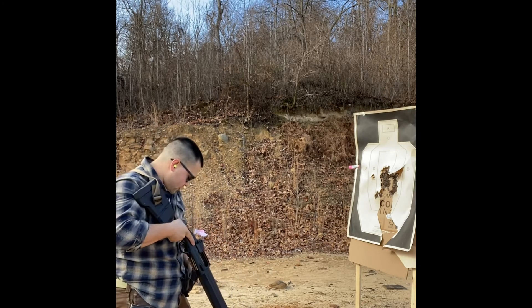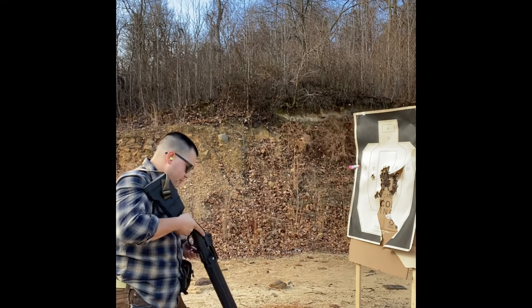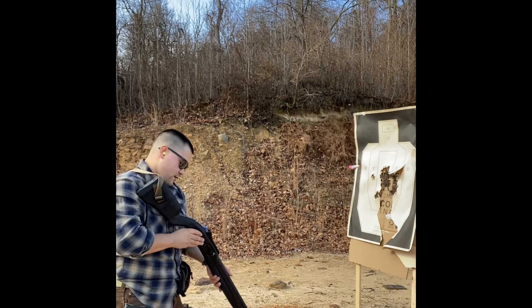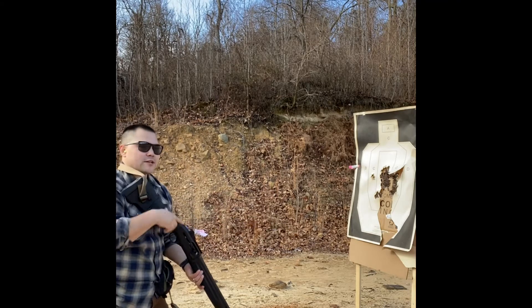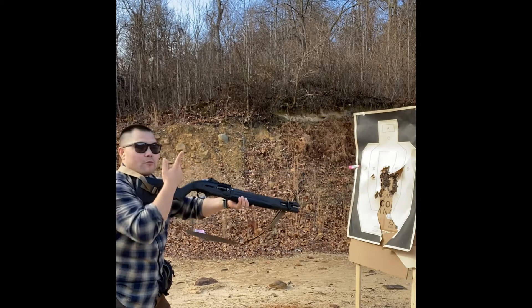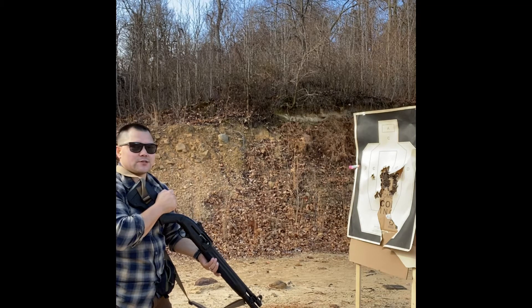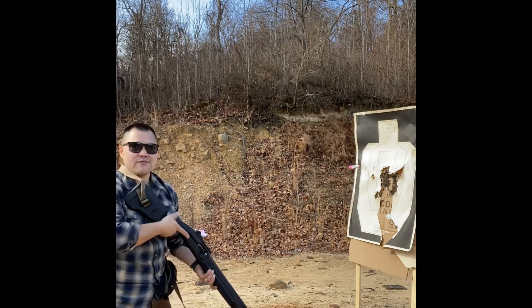Start off with one round in the tube and one round in the magazine. Safety on. This is an up drill. I like to do the first one from low ready, the next one from high ready. As soon as I can see my sights or my bead through the hole in the target, I'm going to press the trigger. So I'm actually going sight, safety, trigger — running this with the safety on.